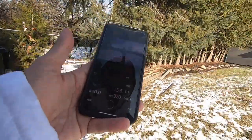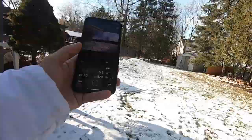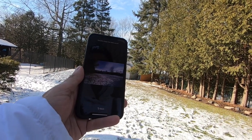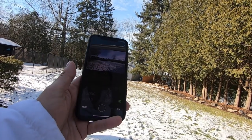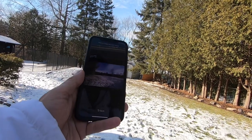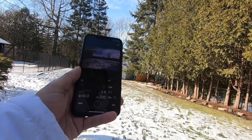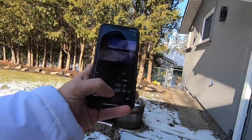Let's go to the back and see how far I can get range-wise. That was fast — two to three seconds to get the image. Let's do one more time: one-thousand, two-thousand, three-thousand — yeah, two to three seconds. Right now I'm going to say about 40 feet. Let's go to the front of the house now and see what happens.